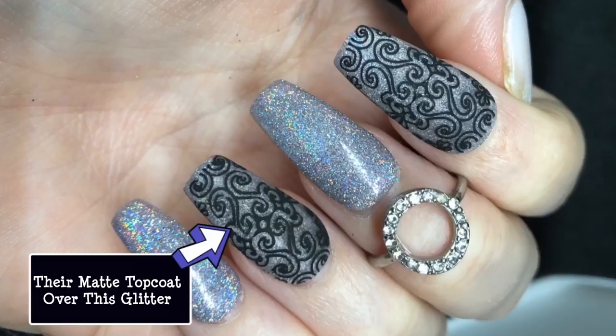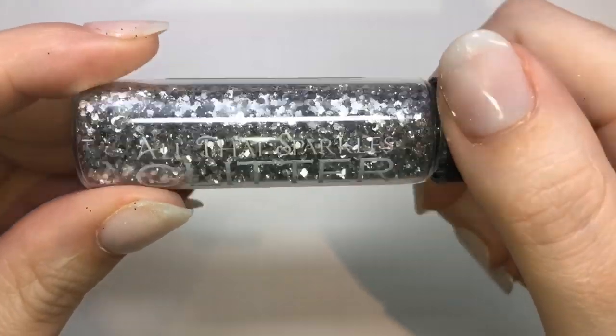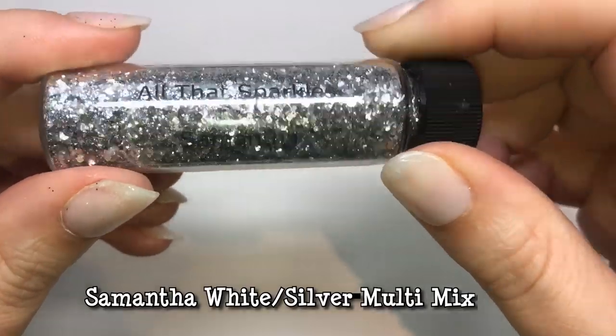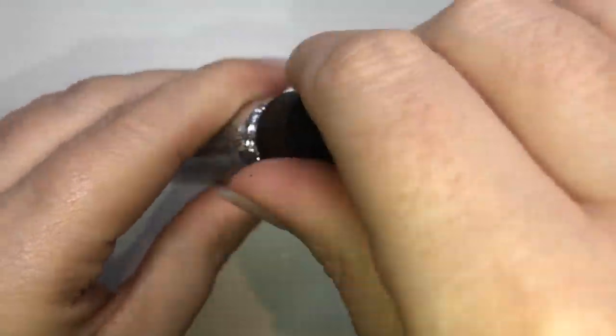I did add some stamping on this, and that's actually the matte top coat on top — I know you don't generally matte a holographic, but it did look really nice together, and I also wanted to show off the matte top coat.